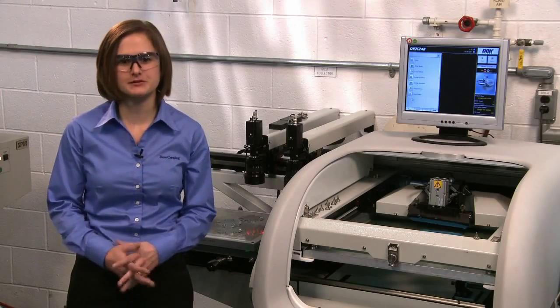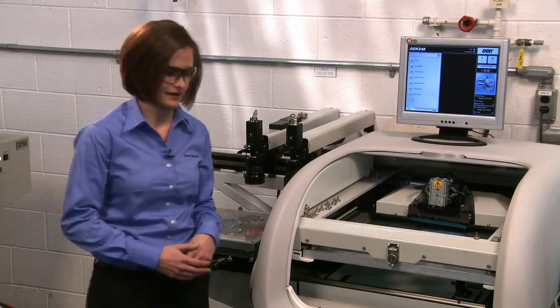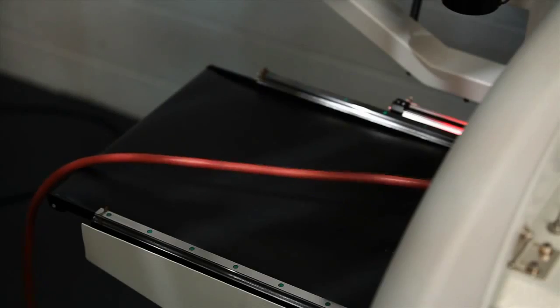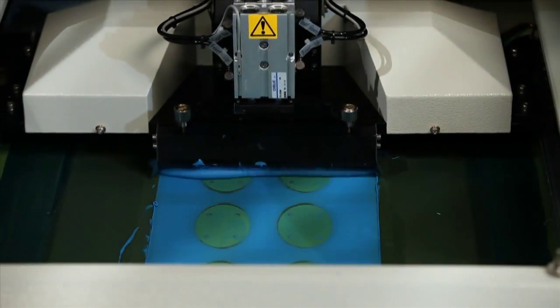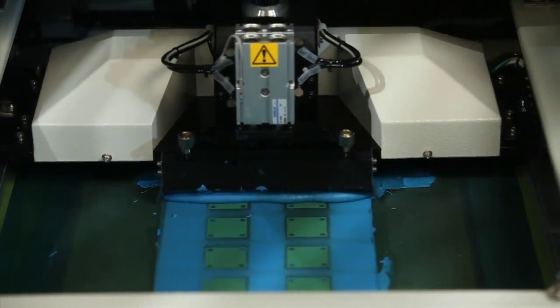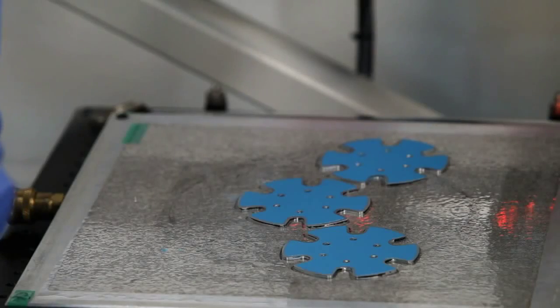Now we'll screen print Dow Corning TC4025 dispensable pad using a DAC248 printer. I've loaded my substrate and I'll go ahead and print now. What a difference — we now have perfectly placed thermal pads and it took only a matter of seconds.